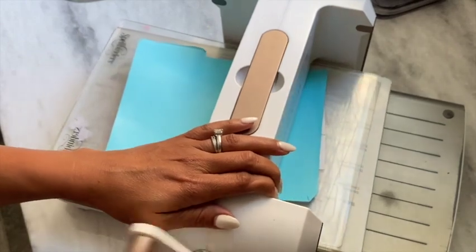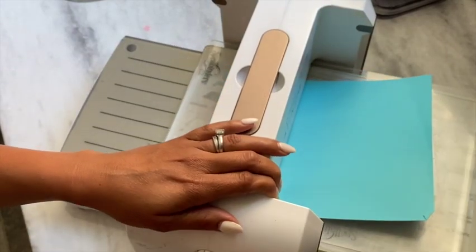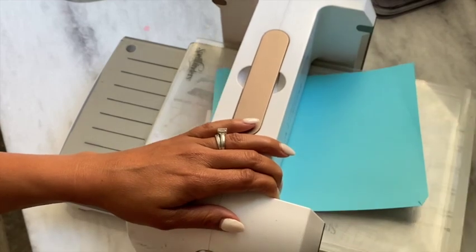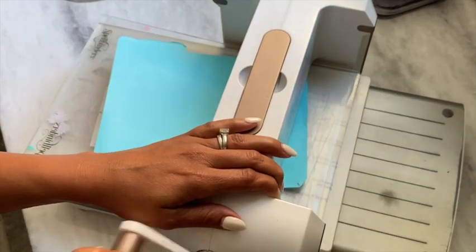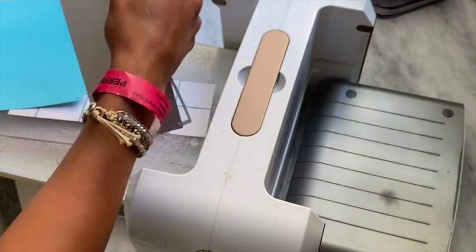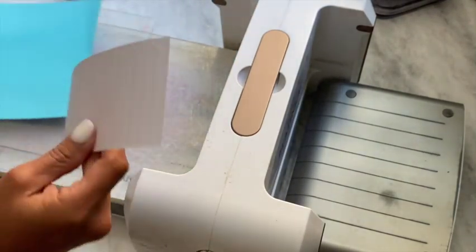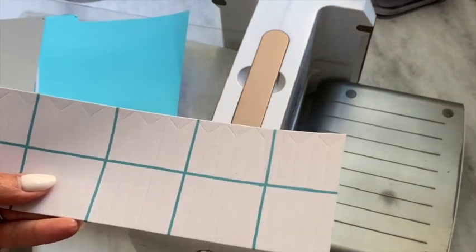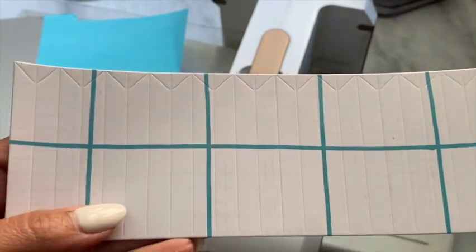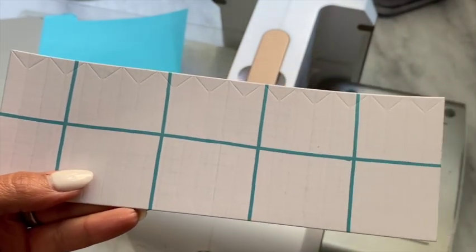I'm going to go ahead and crank this through my die-cut machine, going front and then back. I'll take it out, and as you can see, you can see the score lines — it scored very nicely.